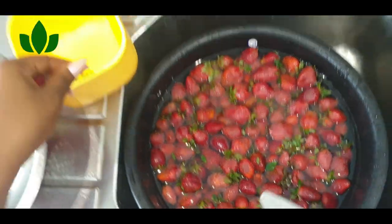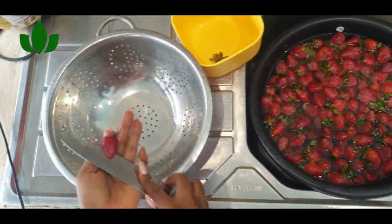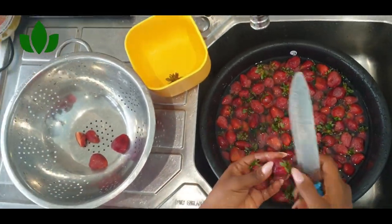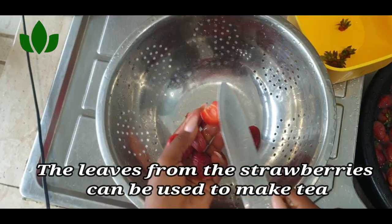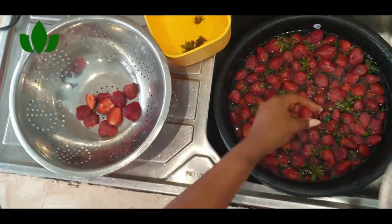When you are cutting off the leaves, don't throw them away. These particular leaves I'm going to use to make tea. You know all those teas you buy in the store — very expensive. Naturally, use your strawberry leaves to make tea. All you need to do is dry them up, boil them, and you have your strawberry tea.